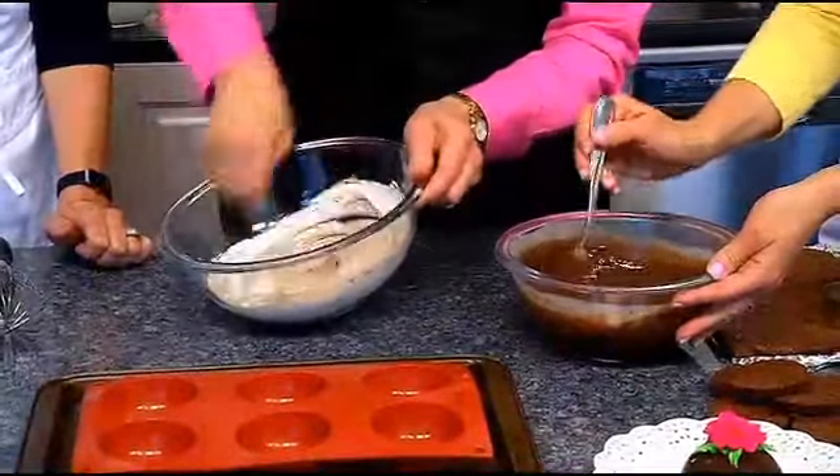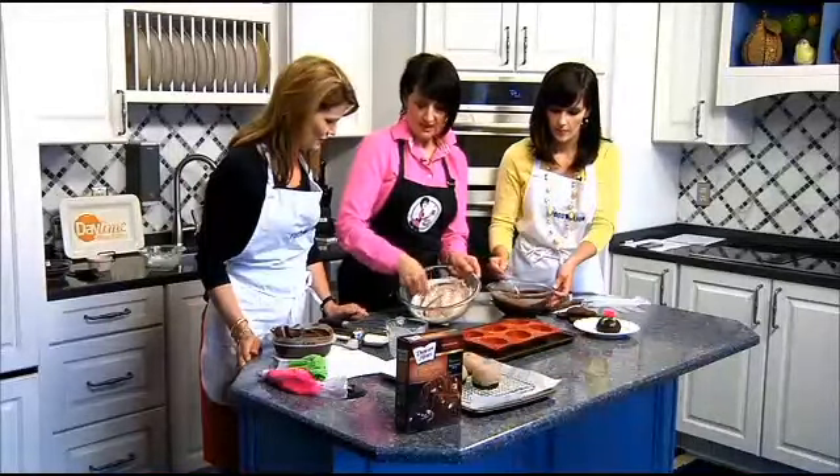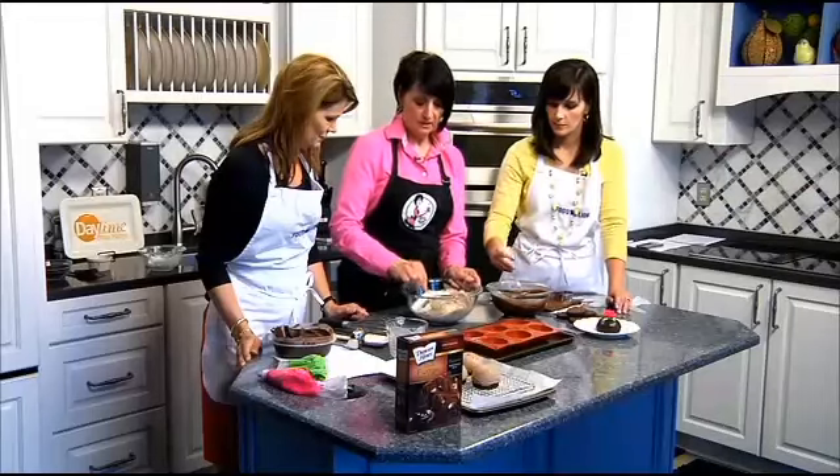I didn't use any special chocolate — it's just chocolate chips that you buy in a little bag. It's really not hard. This chocolate mousse is an easy dessert if you want something simple.